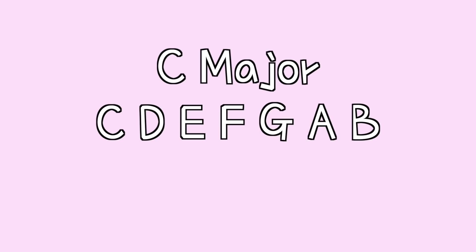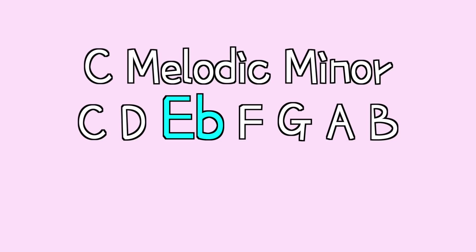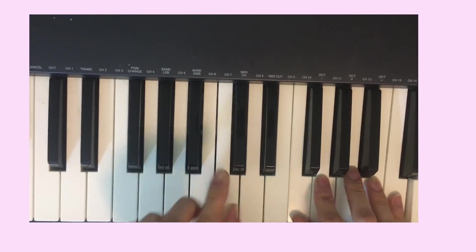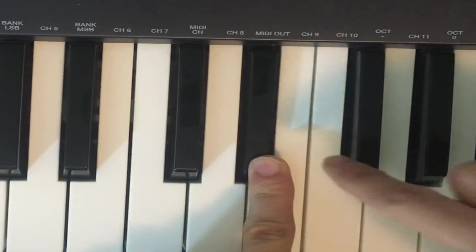So a C major scale has the notes C, D, E, F, G, A, B. And to make it melodic minor, you take the third — C is 1, D is 2, E is 3 — and lower it a half step. So in the key of C, E becomes E flat. On the piano it's going to be all white keys except for this one black key, the E flat. And if you stick to those notes, you get the melodic minor sound because you're playing in the world of melodic minor.